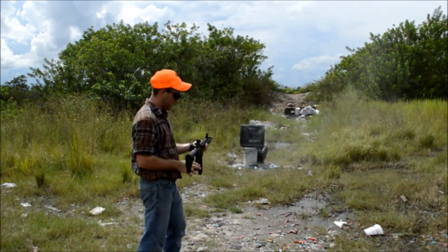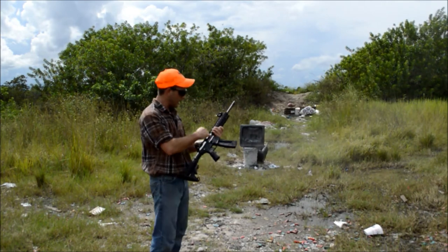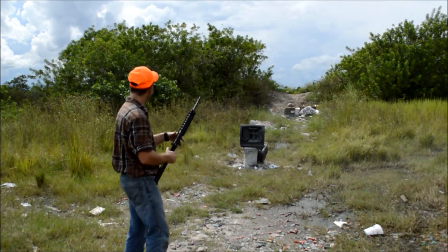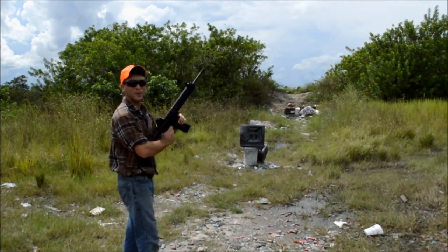I had a little bit of a problem there actually — with the slide coming back. There's something definitely jamming up. Still a pretty mean gun for a .22.